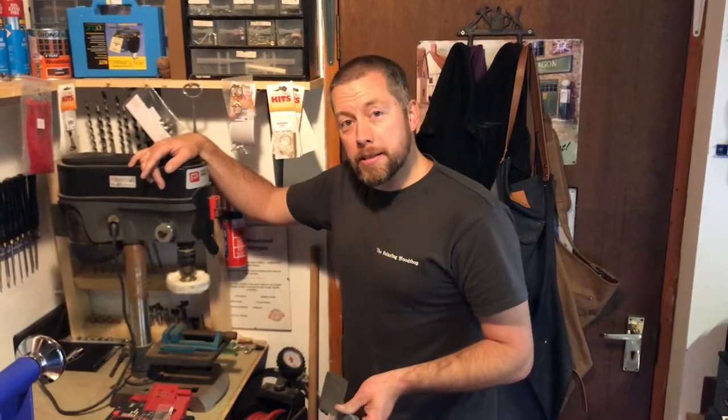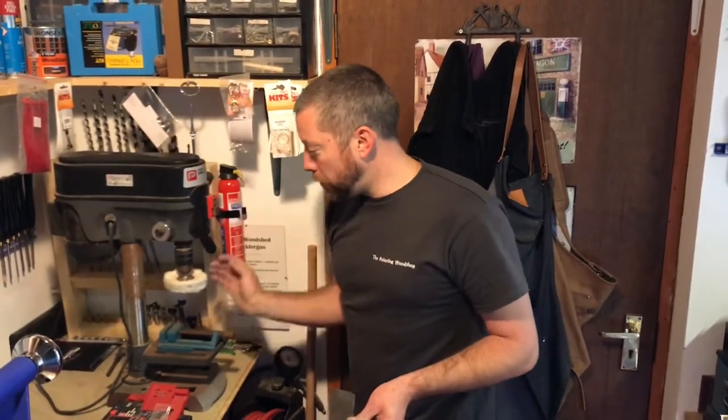Okay guys, so now we're on to the drill press — this is the wee tabletop one — and we'll put the polishing wheel on. Now we're just going to polish this up before the lacquer.